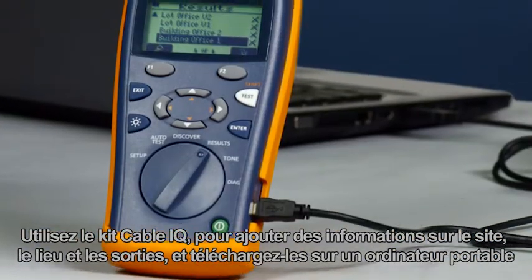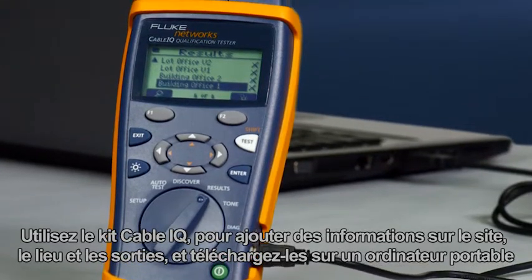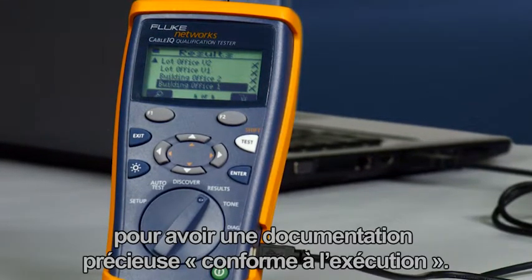Use the Cable IQ to add site, location, and outlet information and upload to a laptop, providing valuable as-built documentation.